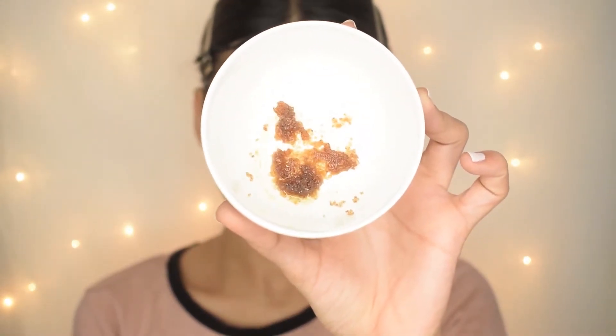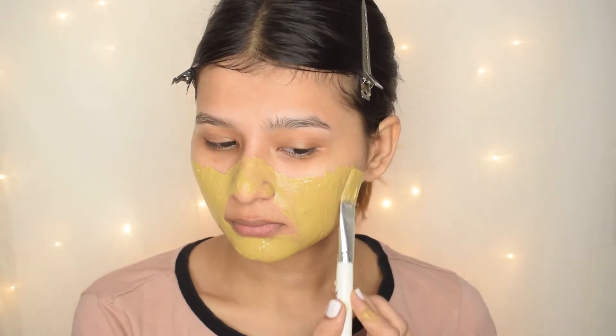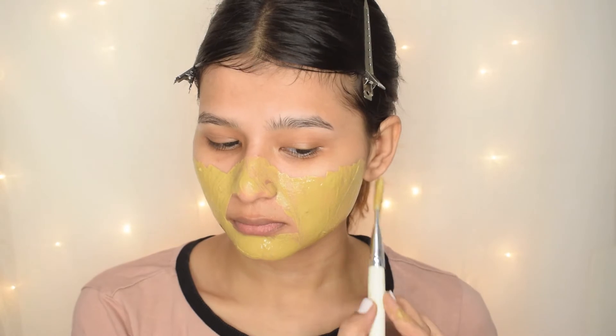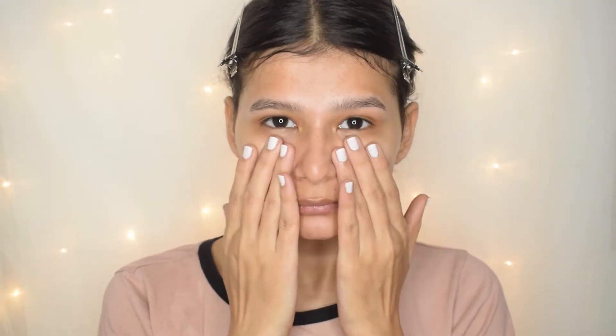Hey everyone, welcome back to my channel. I'm so sorry for being inactive here on YouTube, but from now I will try my best to upload regularly. The festive season is here and we all want our skin to look clean and glowy. In this video I'm going to show you some basic and simple skincare steps which you can do before this festive season, or even throughout the year. If you're new here, I'm Urmi — welcome to my channel. Please subscribe and hit that bell icon. Now let's get into the video.